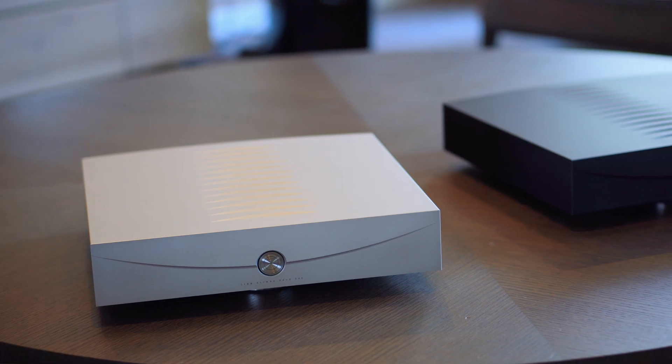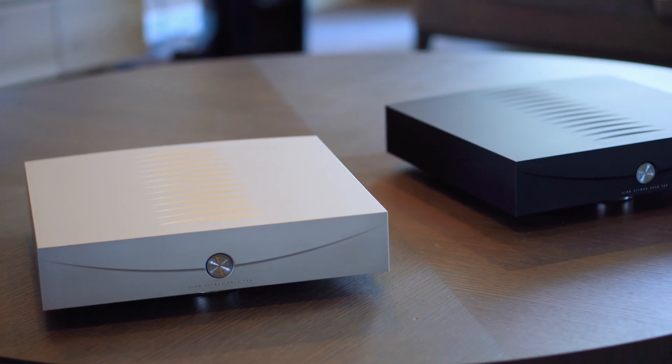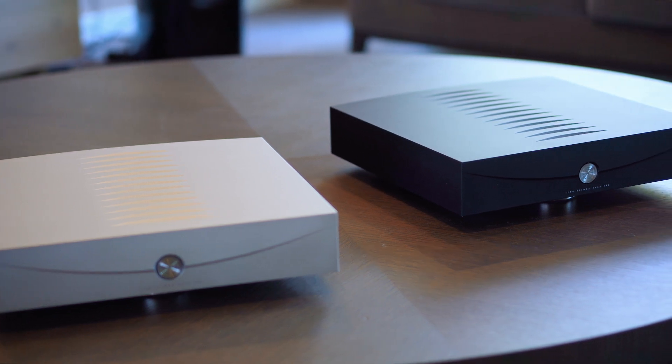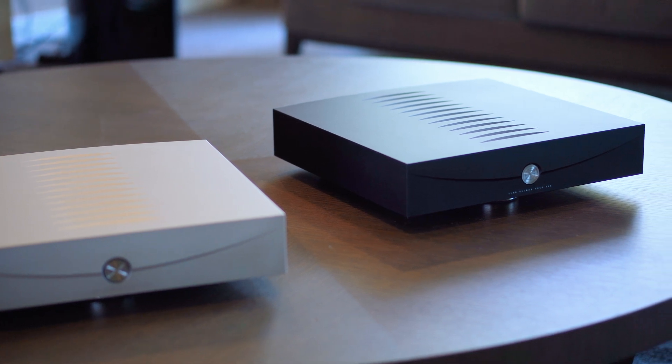Climax Solo 500 is a complete redesign from fundamentals of our most successful amplifier ever, the Climax Solo. We've maximized the use of every bit of space within its machined-from-solid enclosure to create a product that is an improvement over its legendary predecessor in every way, while crucially still boasting a compact form factor.